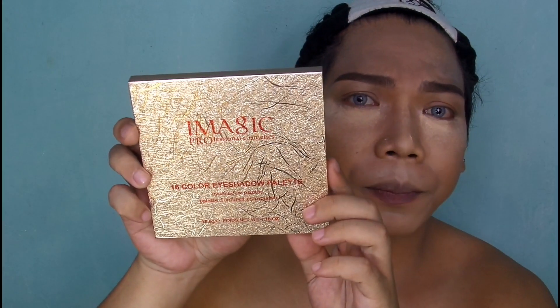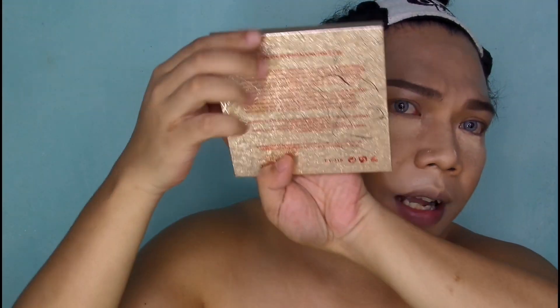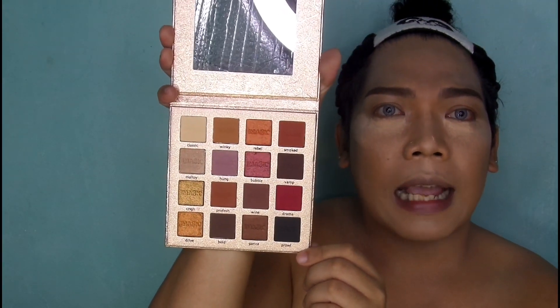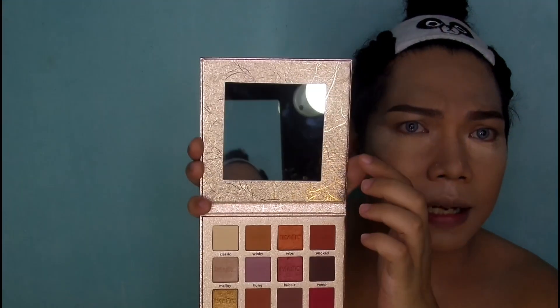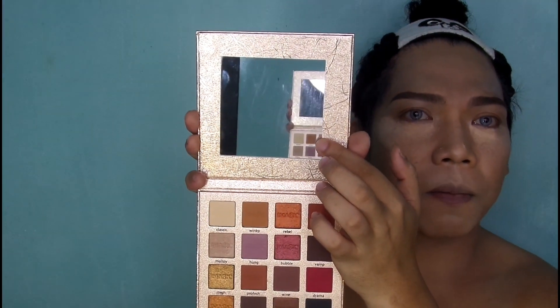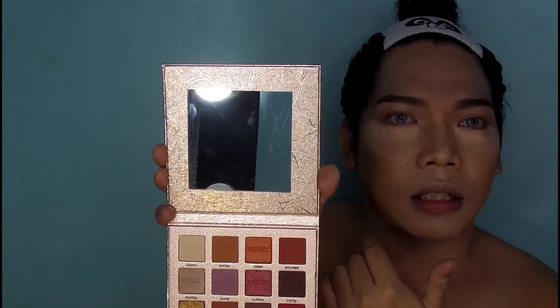So ganito yung packaging niya — rose gold. And then nakalagay sa likod yung mga ingredients, and sa harap nakalagay 28.8 grams, net weight is 1.16 oz. So pag binuksan mo yung palette, ganito yung tsura niya mga sesuang. Meron siyang 10 matte shades and 6 shimmer shades. And may salamin siya — and mind you guys, yung salamin niya is legit. Hindi siya yung parang may grado na kapag tinignan mo yung mukha mo is may mazo-zoom in.